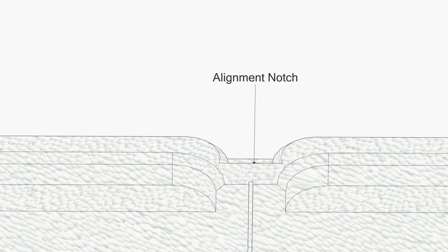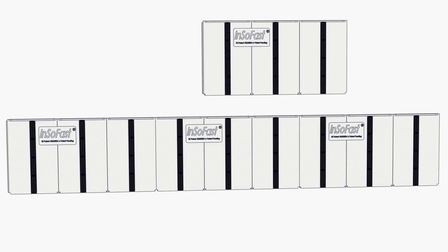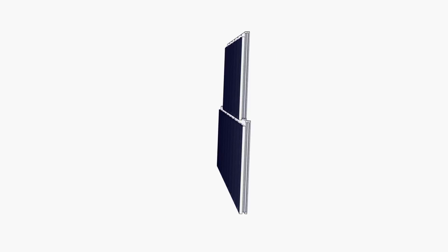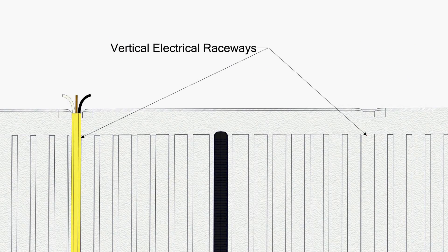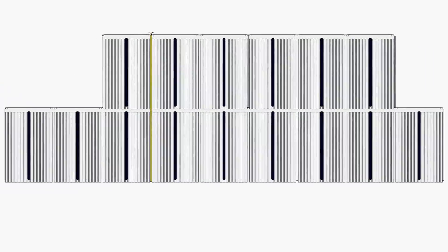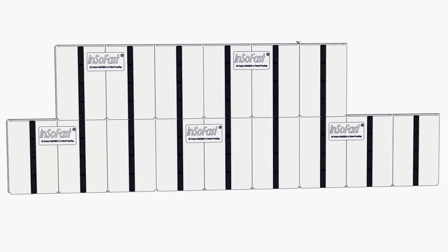The self-aligning notches guarantee that all the channels and studs are straight and true. Each panel has built-in electrical raceways running vertically 16 inches on center and 24 inches on center horizontally. Raceways are clearly marked on the front side of the panel.